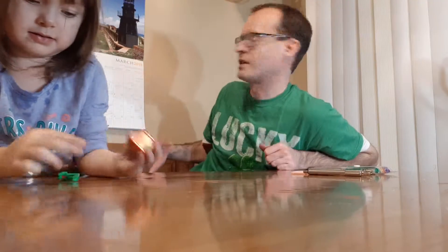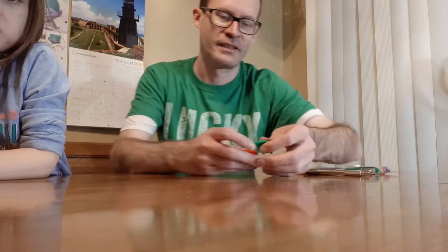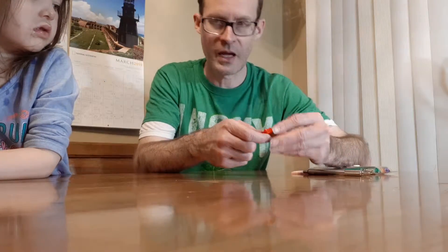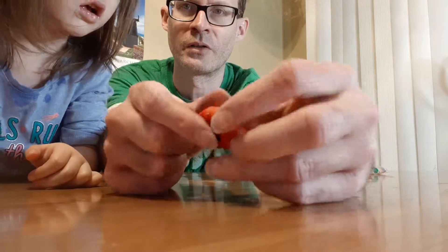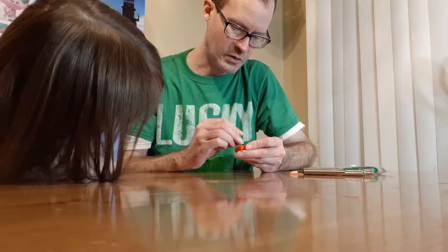Hello everyone and welcome back to Kinder Egg 365. Today's day number 89 and yesterday — hold up, I gotta show them — we did get a little mini Etch-a-Sketch. On the back there's a number zero and one. You won't be able to see them here, but what you want to do is turn it up to one and then you can write on it. Let me write something real quick — let's write my name real small.